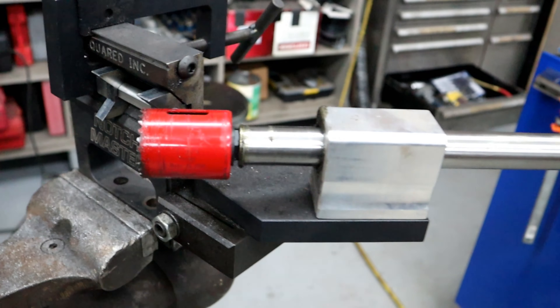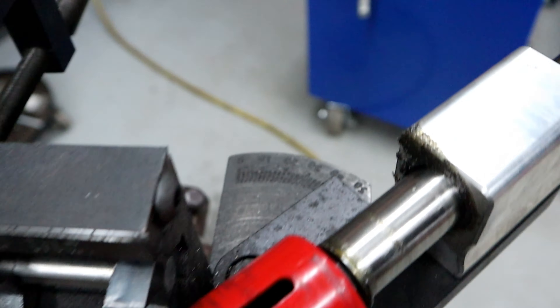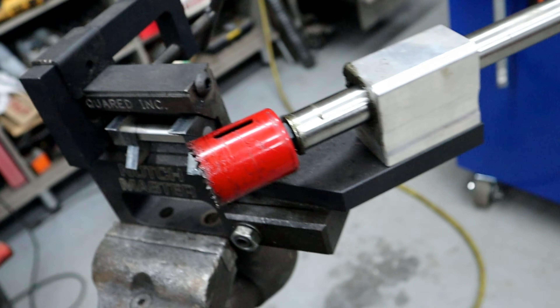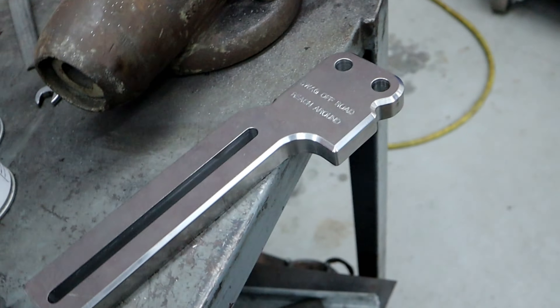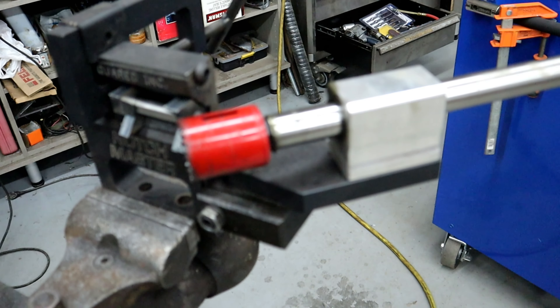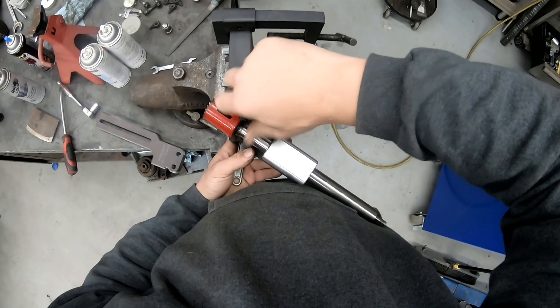I'm going to go ahead and modify this because I do have to do a little bit of modifications. I have to pull this off, then I need to drill a new hole in it, and then I need to slot the new stuff on and set it up. I'll attempt to do this without dropping it.